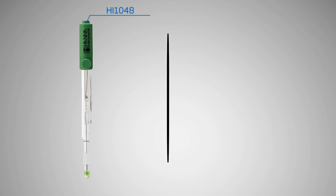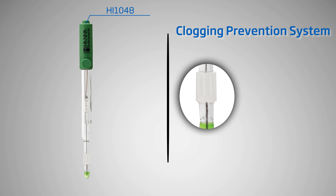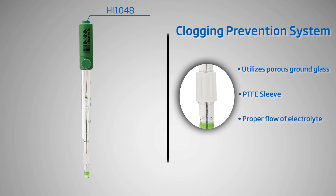The HI1048 is a specialized wine pH electrode. It features HANNA's CPS technology, which prevents clogging of the reference junction. By design, the HI1048 pH electrode utilizes a ground glass PTFE sleeve junction, which controls the steady, predictable flow of electrolyte solution into your sample.